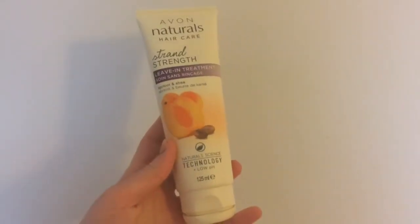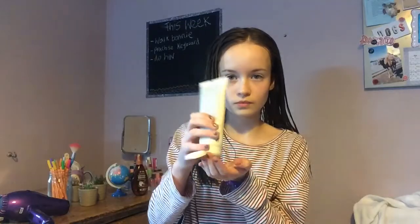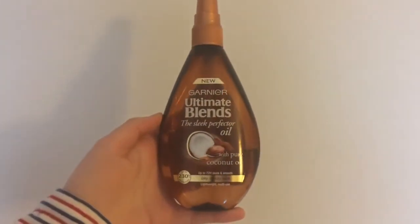After that I'll just put on some of this Avon leave-in treatment and I just run that through the lengths of my hair. Then I'll just put on some of the Garnier Ultimate Blends Sleek Perfector oil, because my hair does get quite dry.